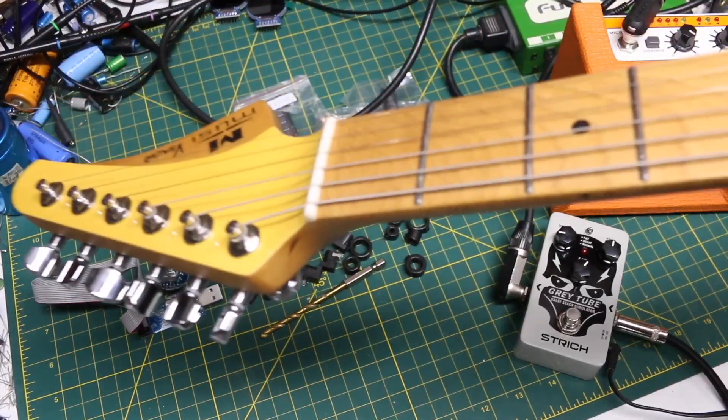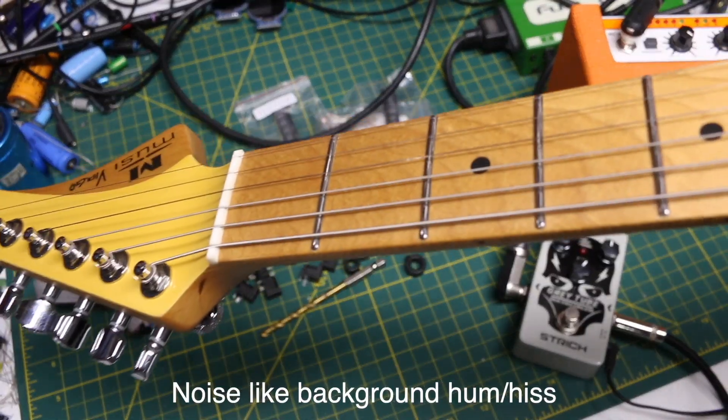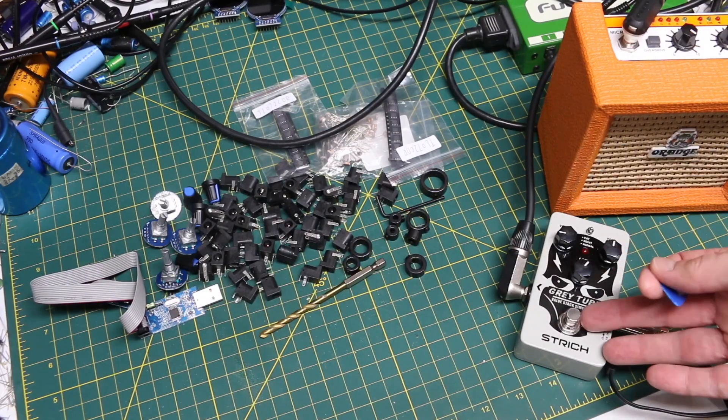As usual there's some noise, maybe even coming from this unit. But here it is with the effect off.